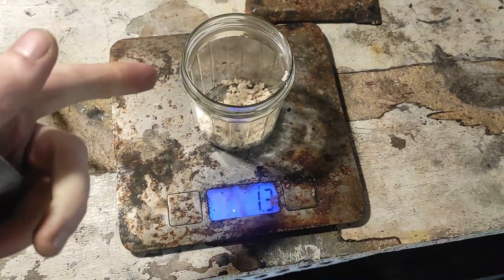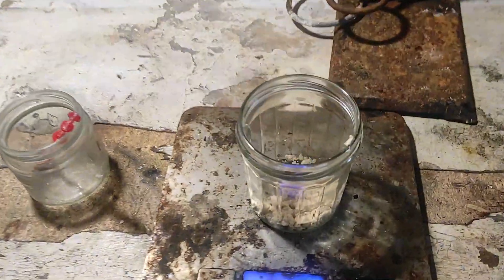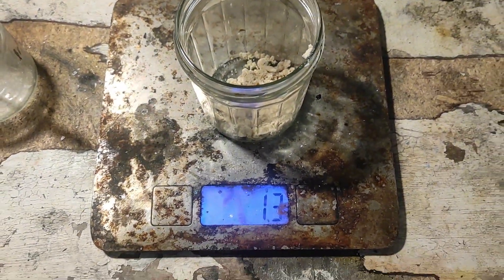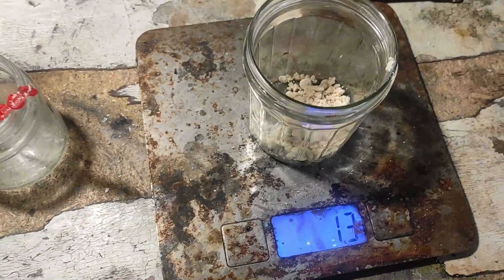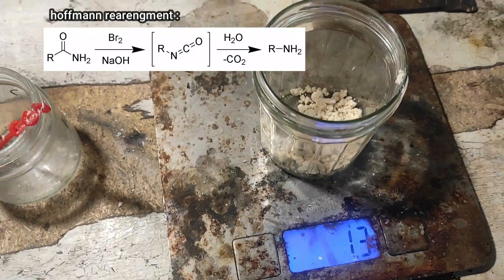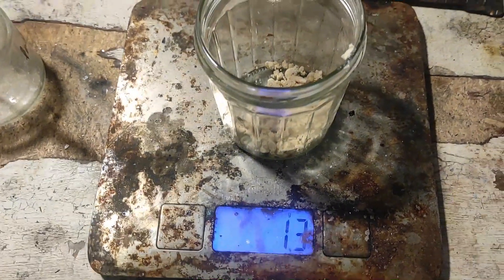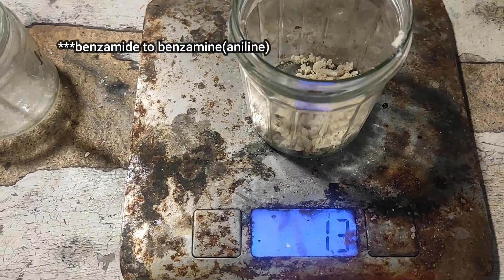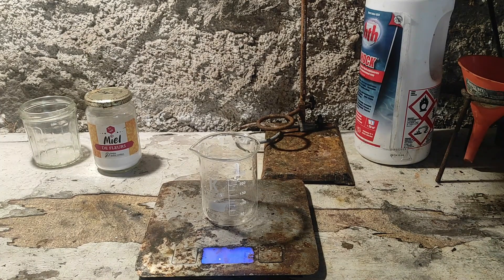Here is the benzamide — just 13 grams. Now we're going to use all of it to make aniline. The reaction we're going to do is called the Hofmann degradation or Hofmann rearrangement, which is used to make amines from amides — in this case benzamide to aniline.